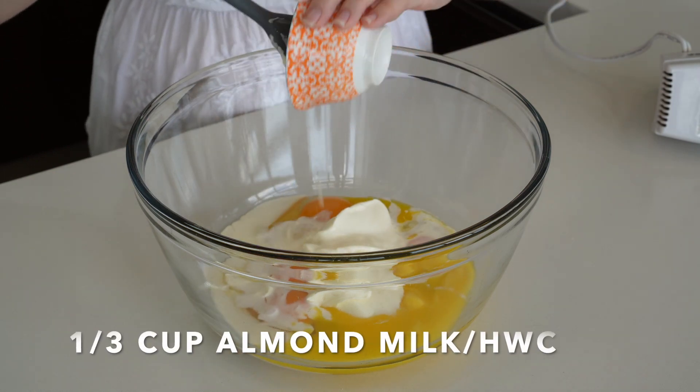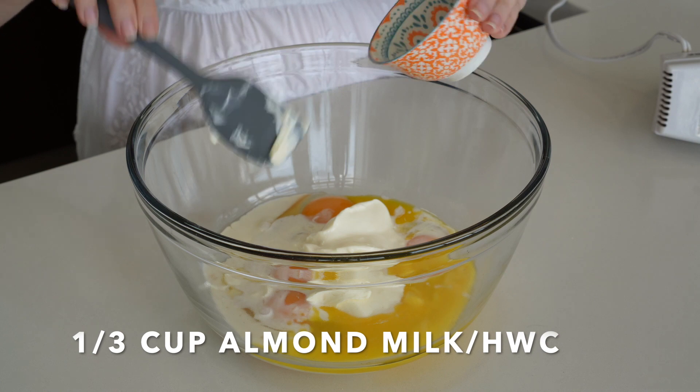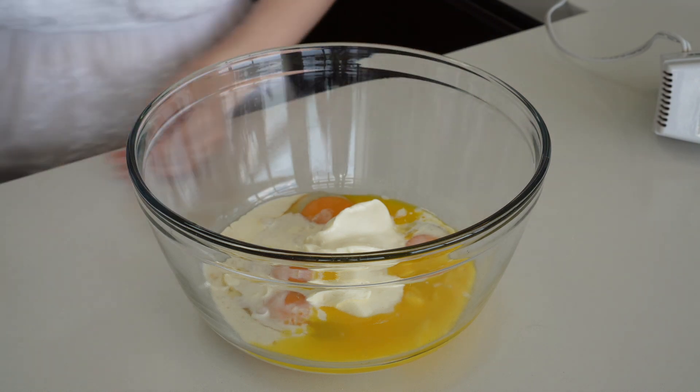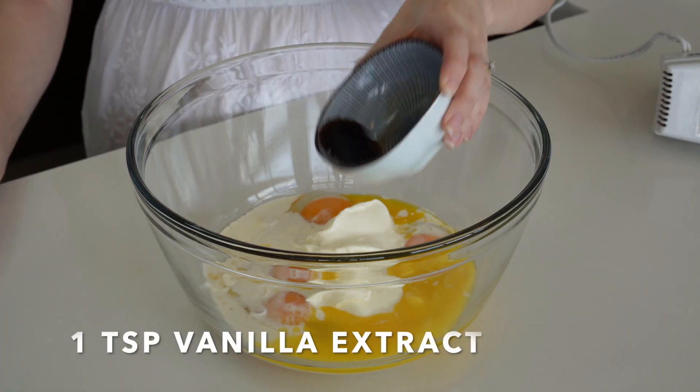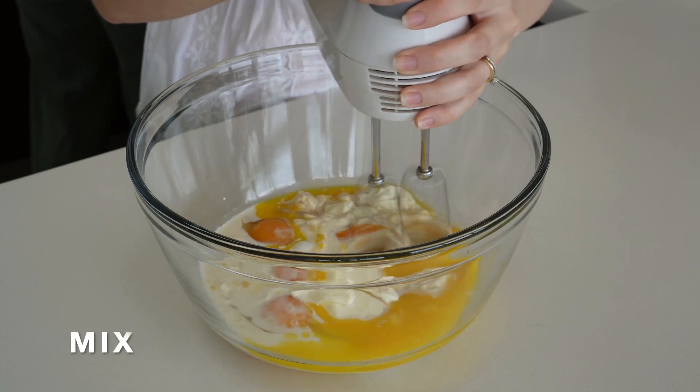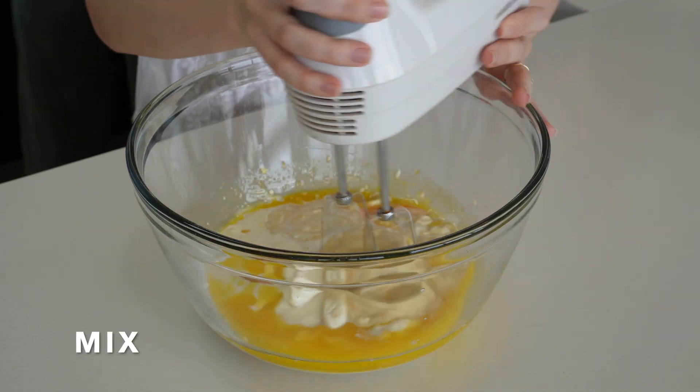Next we're gonna add a third of a cup of almond milk and heavy whipping cream — you're gonna divide it half and half. One teaspoon of vanilla extract. Now we're gonna mix all of our wet ingredients very well.